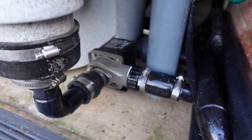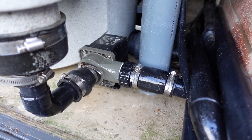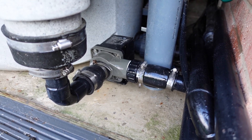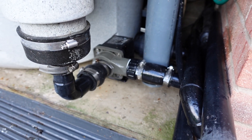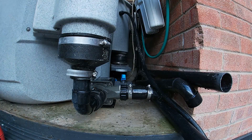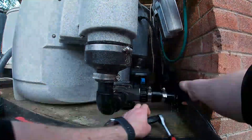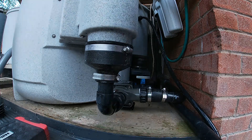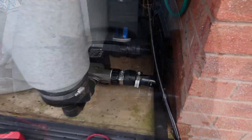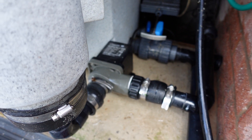Noticed this just before I went shooting the other day. Good old rubber boot performing as always. I did think I had a spare one somewhere but I've looked in every box and I can't find it, so I'm going to have to do a bodge repair on this while I wait on a new one to be delivered. At least it's not leaking and it'll do until the new one arrives.